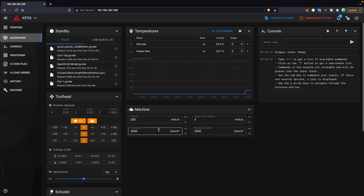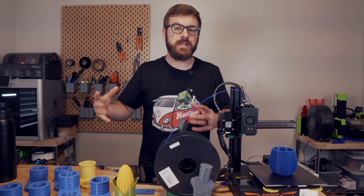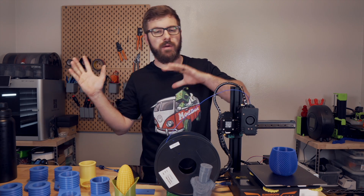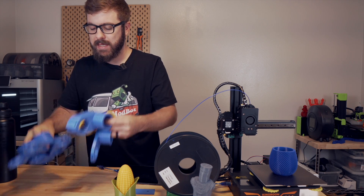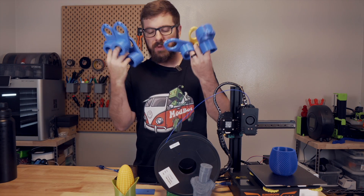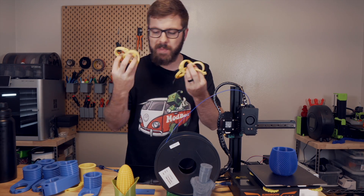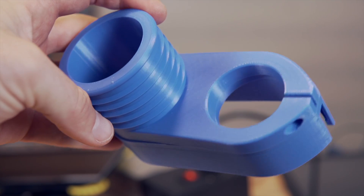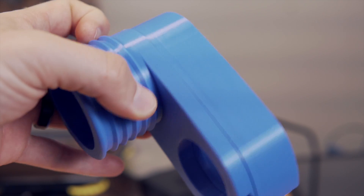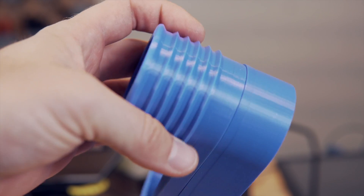With Klipper on the printer, I set the acceleration to 3000 and went from fairly conservative speeds to running between 100 to 150 millimeters per second for all prints. Since the printer was now wireless, I put it out in the garage and used it to prototype about 20 different variations of my CNC machine's dust shoe. The KP3S has a fairly compact footprint, but at 180 millimeters cubed that's a really good size for a ton of the functional 3D printing I would need.